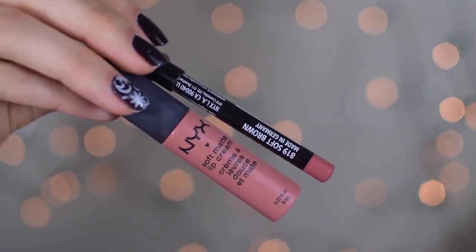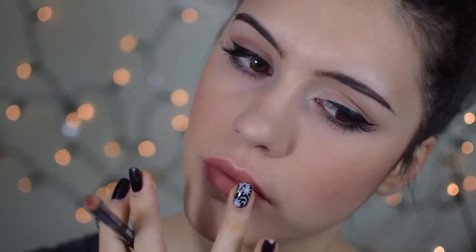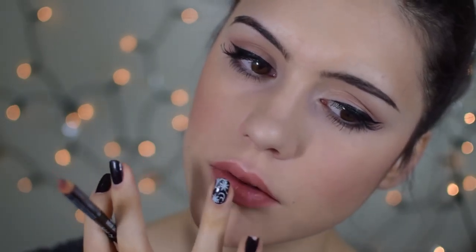For my lip combination, I'm first taking my lip liner from NYX in the shade Soft Brown and very slightly outlining the lips — not a perfect line, because I'll blend out the edges with my finger for a soft look. I'm mainly using this lip pencil for the color because it looks honestly identical to what Adele was wearing — a warm orangey-pinky undertone. Then I'm using my Soft Mouth lip cream, which is basically the same color as the lip liner, and it just ties the whole look together.